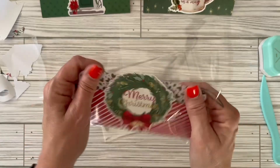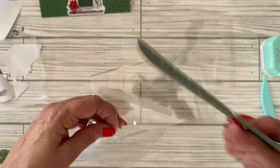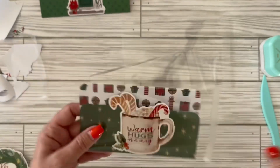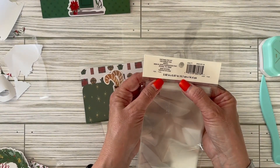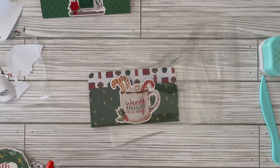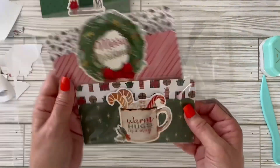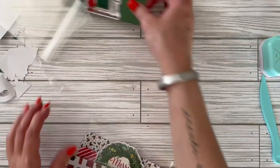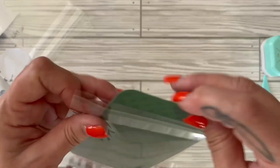For the smaller ones like this one, you can use the smaller sleeves. This one is the Recollections card sleeves — it's three and eight-tenths inches by five and six-sevenths inches, the Recollections brand from Michaels. And again the other one was from Clear Bags, clearbags.com. This is what they look like all done. You can put money in there, you can probably stick a gift card in there, or maybe little notes.